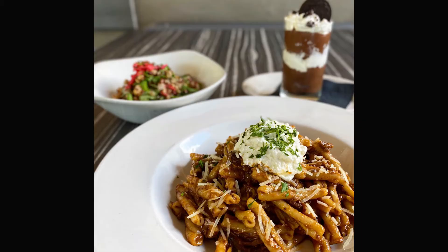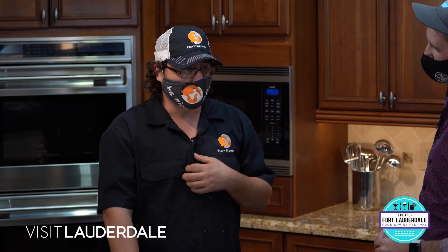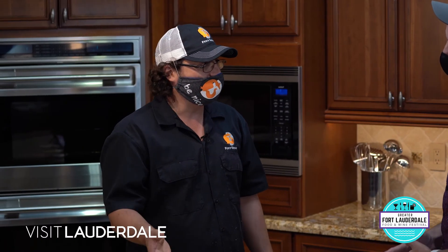Chef, the beefaroni that you spoke about earlier is part of your Dine Out Lauderdale menu, and I know you guys are participating in Dine Out Lauderdale. Can you explain a little bit about what's on the menu and how this works? It's a great opportunity - it gives you a better chance to get to a lot of restaurants you've never been to before. There's a wide range, from five-star restaurants on down. For $35, you get two of our appetizers, one entree, and one dessert.